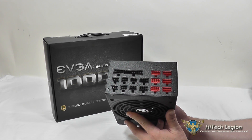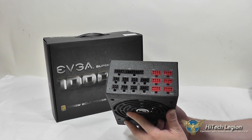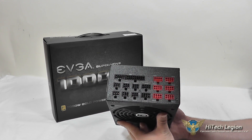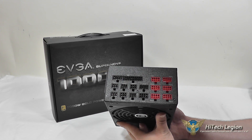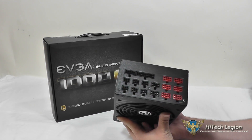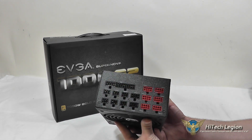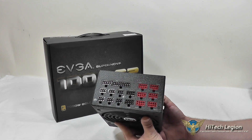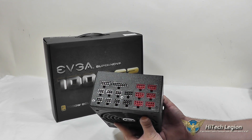Some people seem to think that the idea of not having the 24-pin cable hardwired and maybe the CPU cable hardwired is kind of unnecessary. But when you're going for the cleanest build possible, having a fully modular power supply is really nice, because you can run all your cables easily before hooking them into the power supply unit.